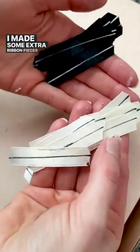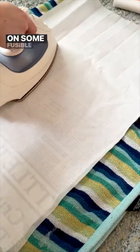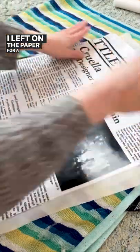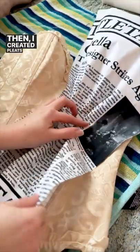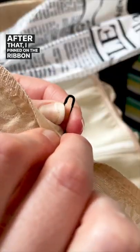I made some extra ribbon pieces for the corset. Next, I took a newspaper fabric I'd custom printed and ironed on some fusible webbing. I left on the paper for a stiffer texture. Then I created pleats and used safety pins to attach it to the corset. After that, I pinned on the ribbon pieces.